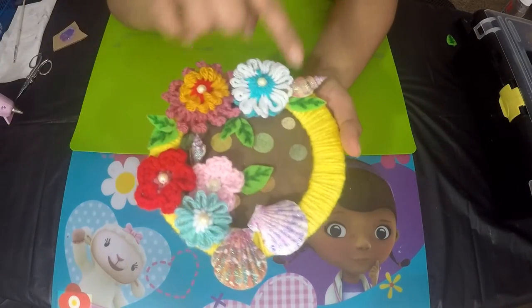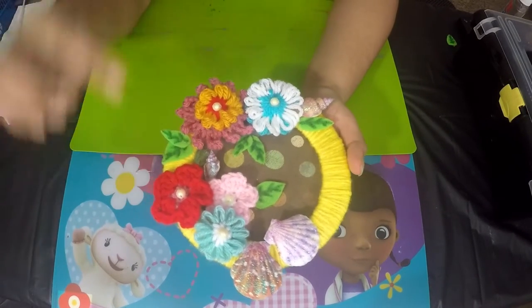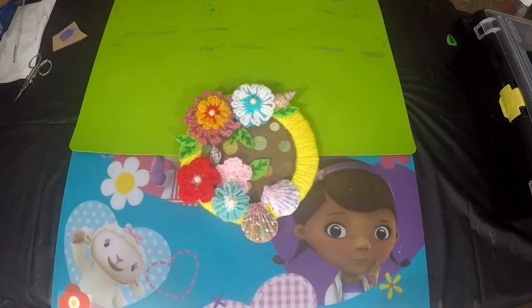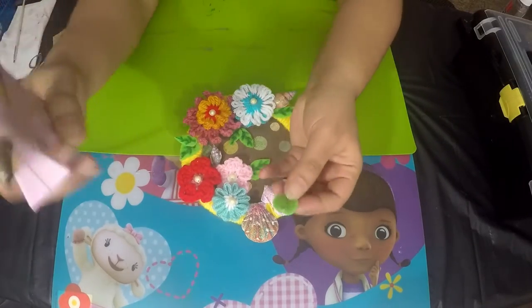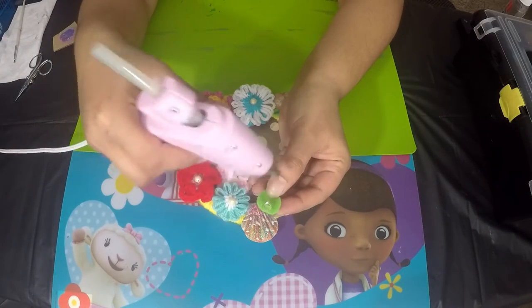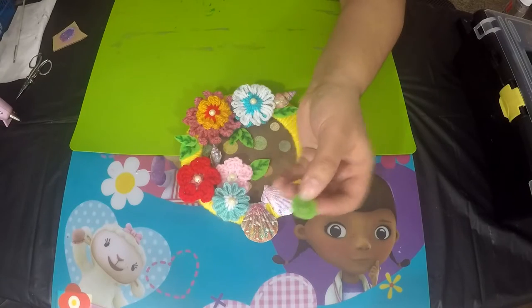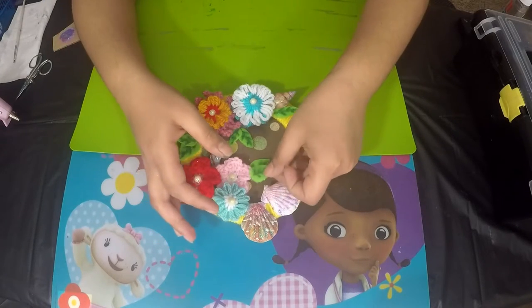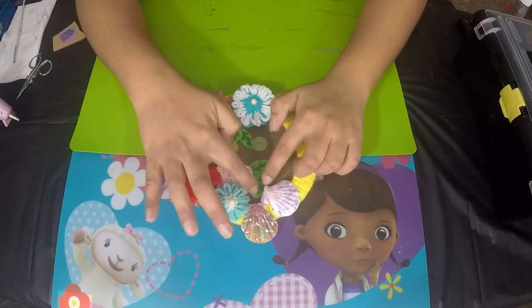I've gone ahead and placed the shells where I wanted to position them, and I've also started adding the leaves. To add the leaves, I take the leaf and add a dot of glue at the broad side of the leaf, then place it where I want to position it. I'm going to place this leaf right here next to the pink flower.